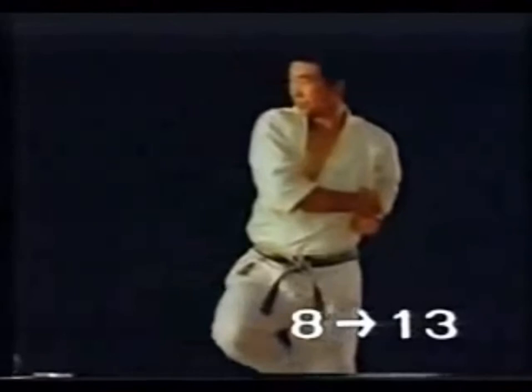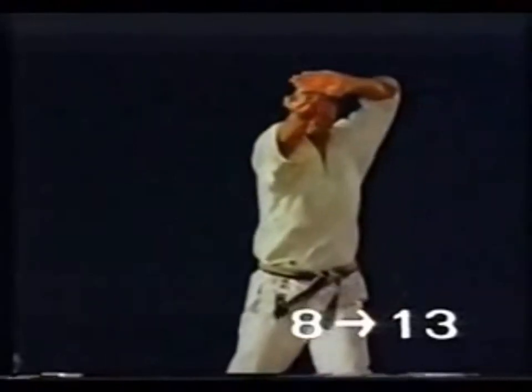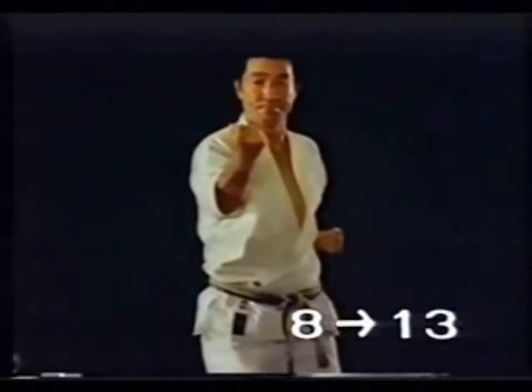After Mae Geri, you strike at your opponent by turning Uraken while rushing about two paces forward in one step. Use the springy ankle of your pivot foot and stand with crossed legs.